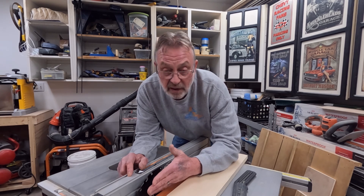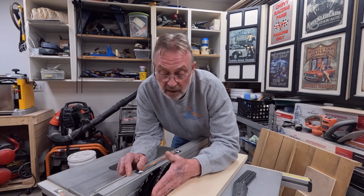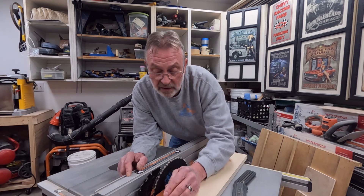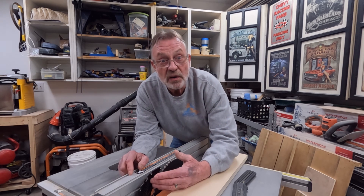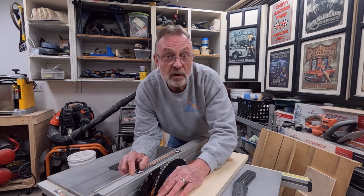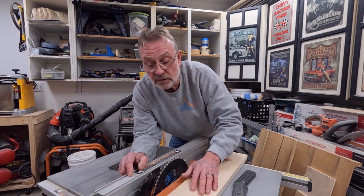If you're using a zero clearance throat plate and can't get your riving knife in, you need to put a splitter in your zero clearance throat plate — they're not hard to do, there are tons of videos that show you how. I make my zero clearance throat plates because my riving knife raises up and down with my blade and is attached to the same head. Not all saws operate this way, and sometimes you will be forced to remove the riving knife to use a zero clearance throat plate. So you have to do something to keep the kerf of the board from squeezing back in. Always use your riving knife.